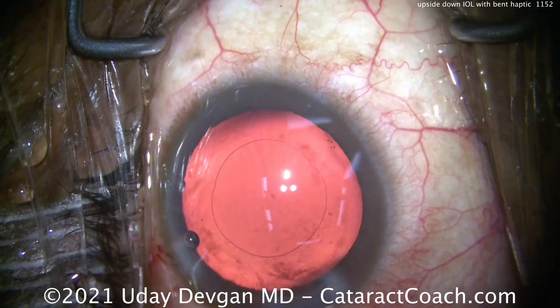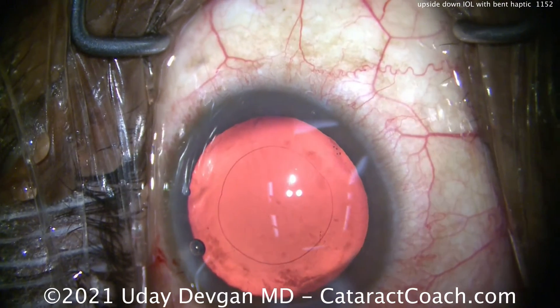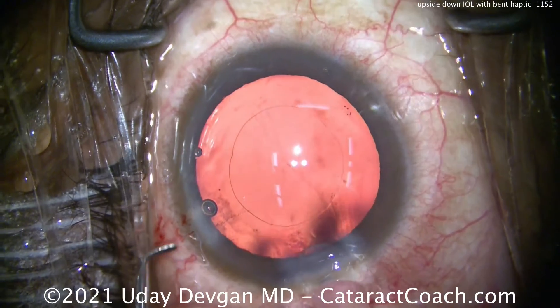The patient has already had the cataract removed. There's the empty capsular bag — beautiful capsular axis. The capsular bag is now filled with our cohesive viscoelastic. The technician has loaded the lens, and let's see what happens here.